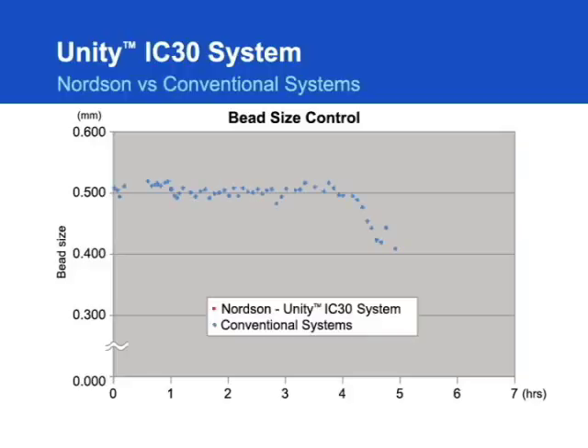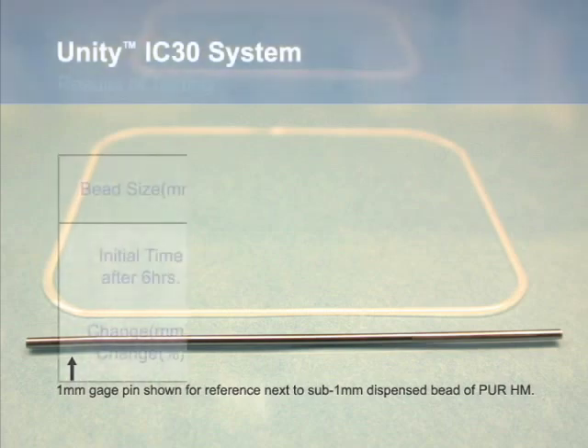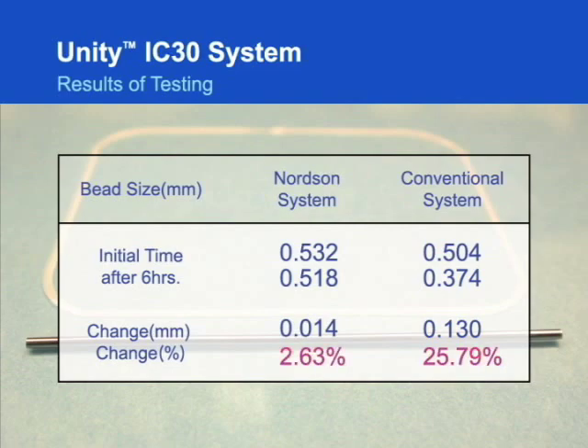Previous conventional systems could not account for the increase in viscosity over time that the 2665 exhibited. But now, the Unity IC30 Dispensing System from Nordson solves this problem by automatically adjusting to changes in material viscosity. The IC30 utilizes a proprietary control system to dispense the correct amount of adhesive at the proper time and location.